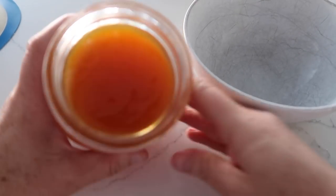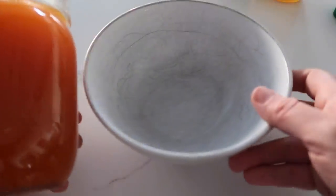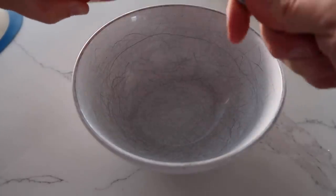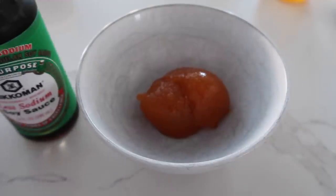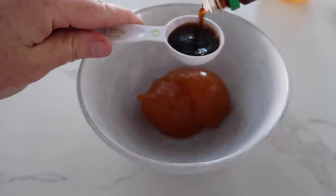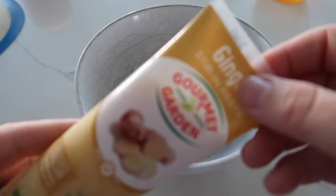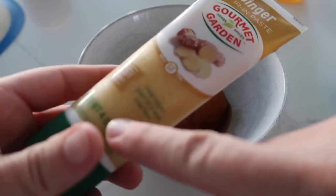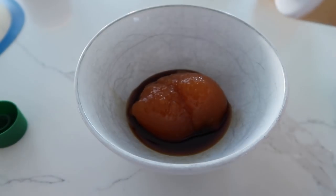The first ingredient is apricot jam. I'm very lucky because my mother-in-law makes delicious homemade jam, but if you don't have homemade, you can just use store-bought. Add about a quarter cup of the jam into your bowl. Next is one tablespoon of soy sauce. Then for ginger — I love buying the tube of ginger because it lasts a lot longer — you just need two teaspoons of ginger.